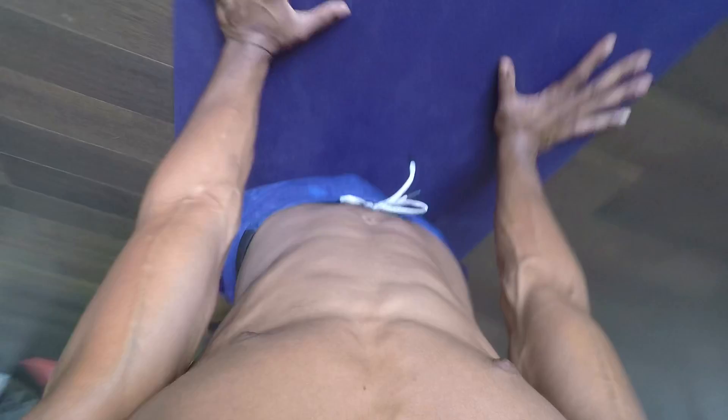Shoulders are going to stay stacked over the wrists, hands nice and planted, and keep pulling the waist through and lying on the wrist. Then exhale, roll up and back to your down dog.